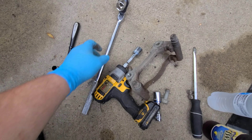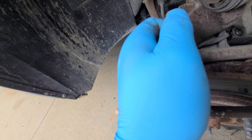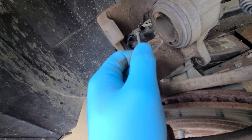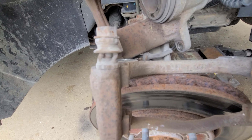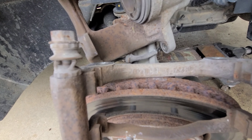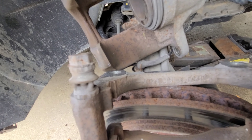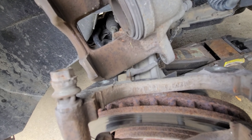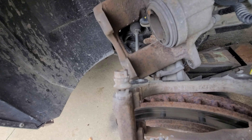Those two rear bolts were a 21mm. Remember, whenever you do brakes always grease these slides. There is an actual caliper slide grease out there, however I don't use that stuff. I've had a lot of these slides seize up using caliper slide grease, so I use Lucas red. It works great and I've never had one of these seize up since then.